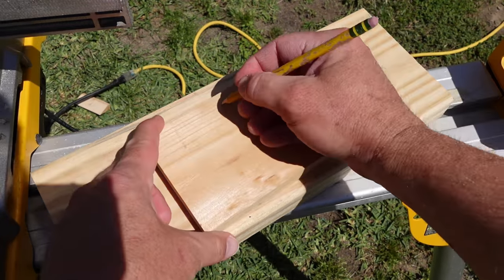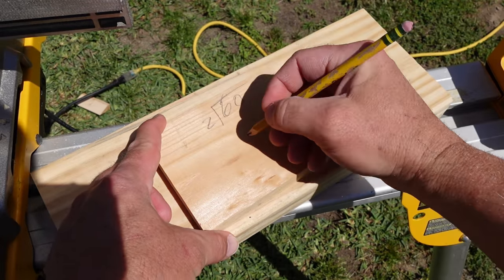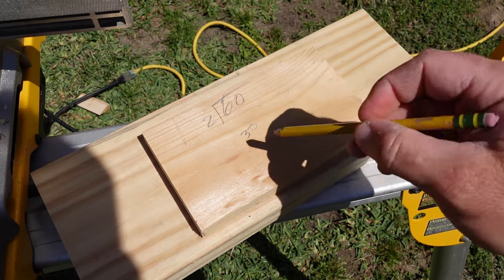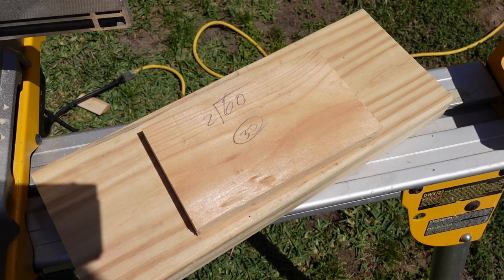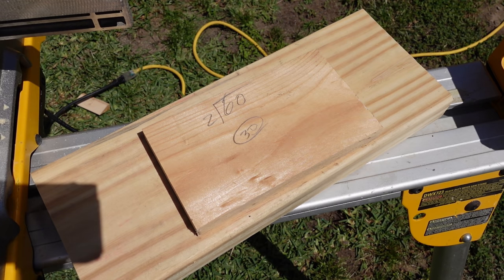So we've got 60. Divide 60 by 2 and you get 30. So you need two 30-degree cuts, it's saying. Knowing what we know on a miter saw, let's see what we've got here, because we know this is an acute angle.